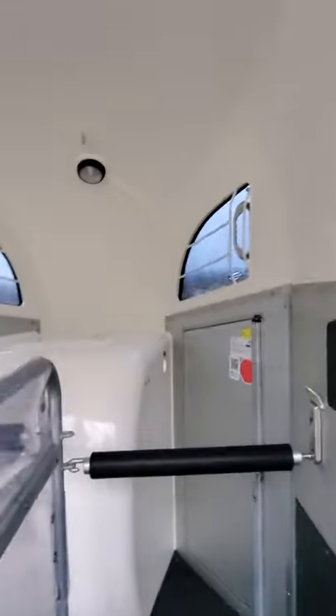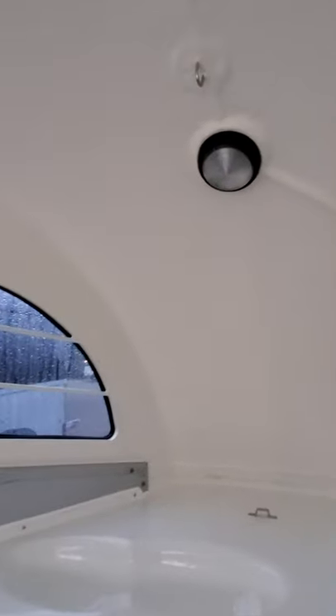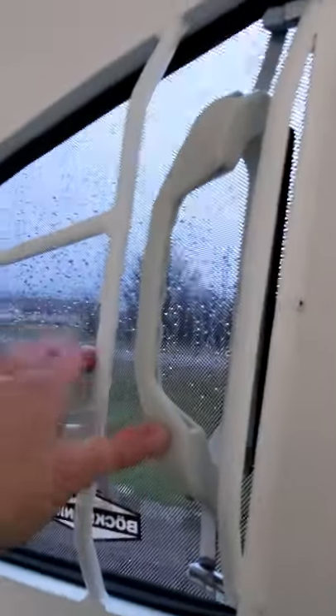Seven foot six internal height with 31-inch wide stalls. We have a place at the roof for hay beside the light — it's a blue and white LED light — and a place to also tie at the top of the tack cupboard. Two pop-out tinted windows, really easy to open and close.